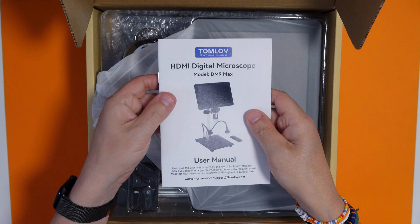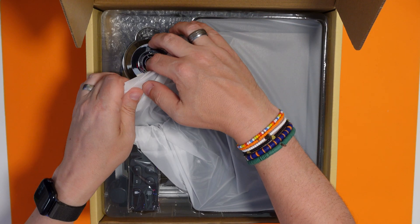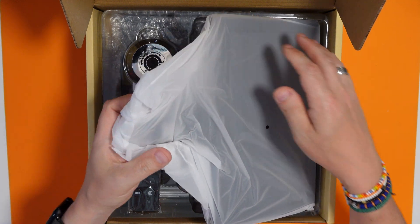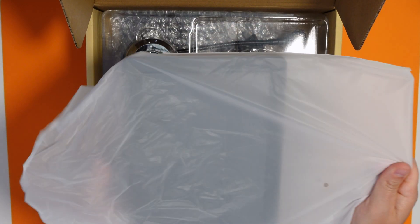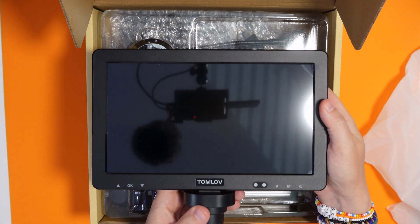So we have got our user manual - read this very carefully. My goodness, this display is huge! It's actually having trouble fitting onto the screen.